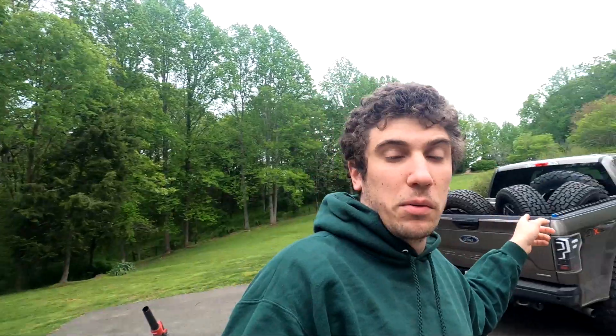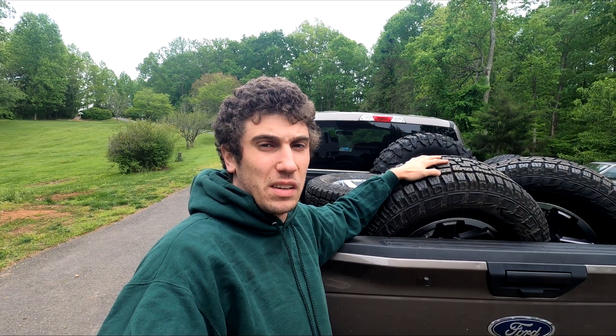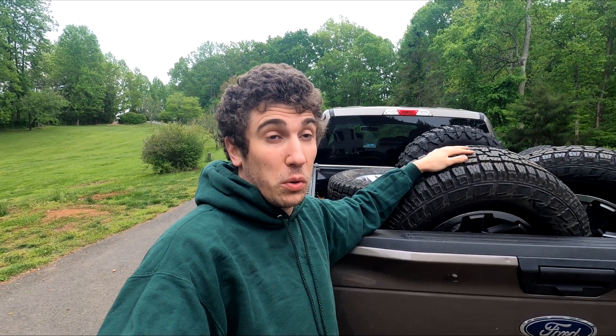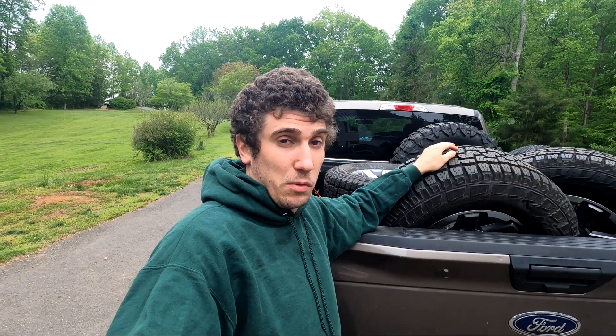I just got back with Caitlin's new wheels and tires — well, new tires at least. We got some Pirelli Scorpions, 285/70/17. These are forerunner takeoff wheels and I really don't know the exact offset on these wheels, so we're going to see if these are going to fit on the Lexus.